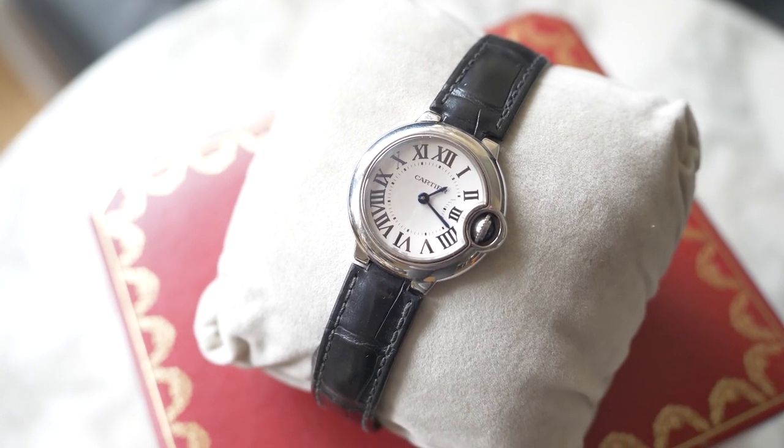I purchased mine in 2016 — it was pre-loved at that time, and I purchased it from Tourneau as part of their certified pre-owned watches section. This piece was from around 2009 — I think it was about six years old when I bought it. It has a stainless steel case and blued steel hands, so the hour and minute hands are in that signature blue steel. There's a sapphire domed crystal and the signature blue cabochon on the side that bubbles out.